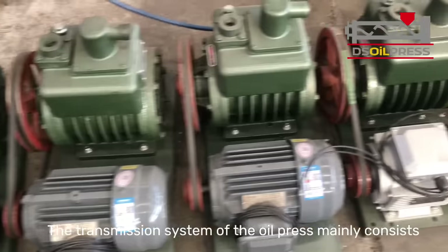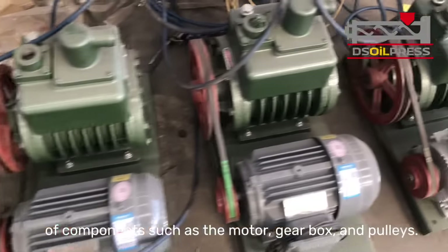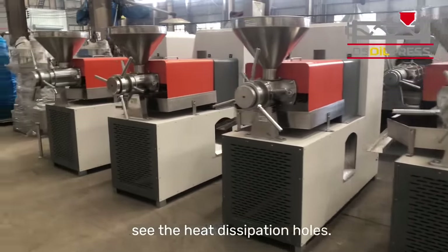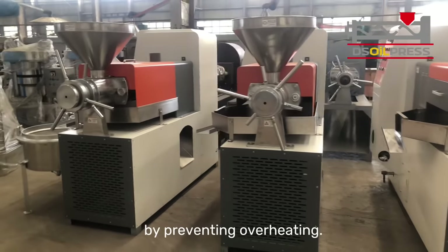The transmission system of the oil press mainly consists of components such as the motor, gearbox, and pulleys. On the side of our new oil press machine, you can see the heat dissipation holes. This design allows for faster heat dissipation, ensuring safe and stable machine operation by preventing overheating.